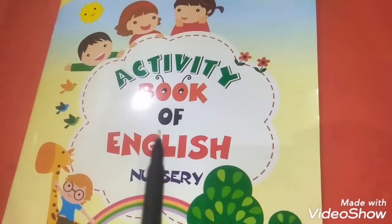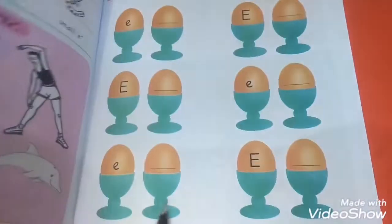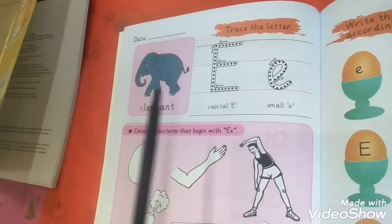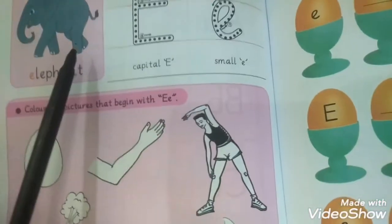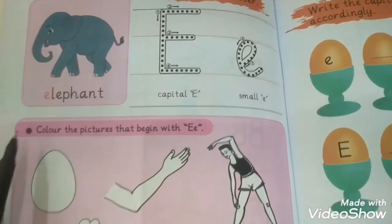Students, now take your activity book of English and open its page eleven. Here is a trace the letter E — E, elephant. Trace it: capital letter and small letter.